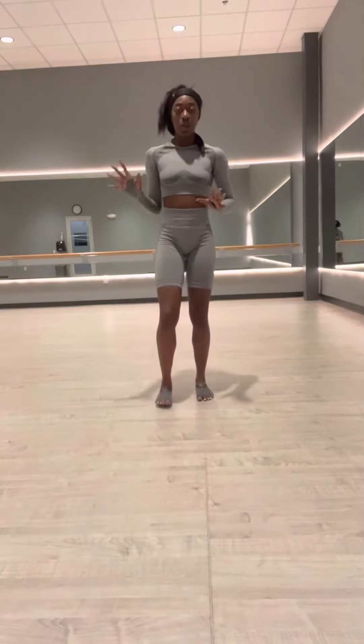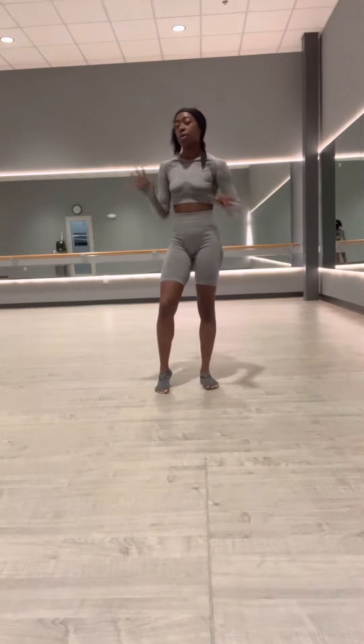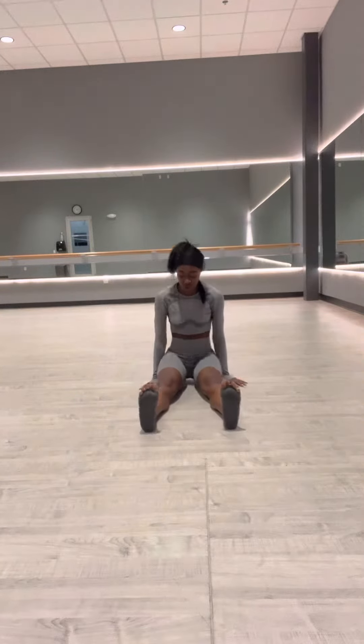Next I'm going to show you a really good hip flexor strengthener. We may include this in the warm-up and may also be included in the cool-down. I don't know where it's going to be in the programming, but this is how you would complete your hip flexor strengtheners.